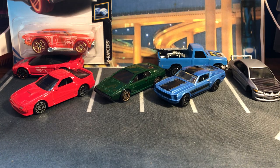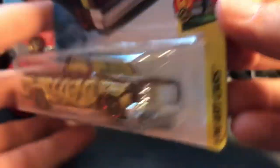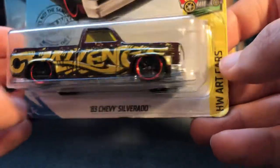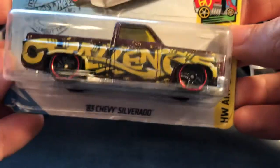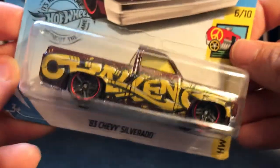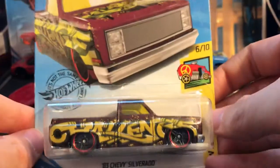I want to try my hand at customizing one of these — we have an '83 Silverado. I think he hoards these — he has a lot of them, and why wouldn't you? It is a very solid casting, heavy, and they are just fun to customize. I see a lot of people including Mike do great work with these things. I want to try lifting one — maybe put it at like a stock ride height.